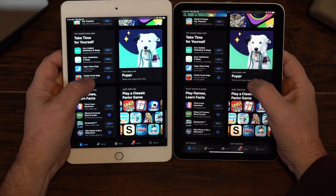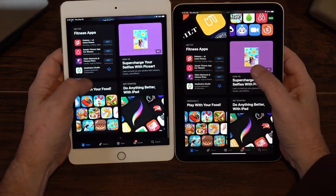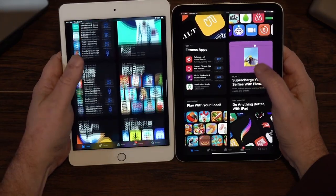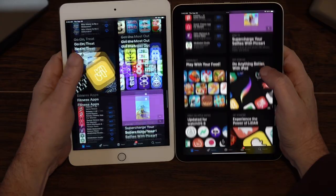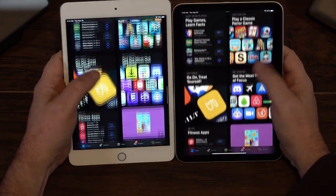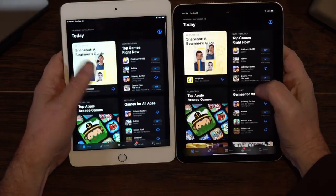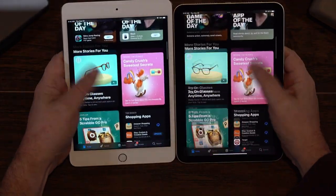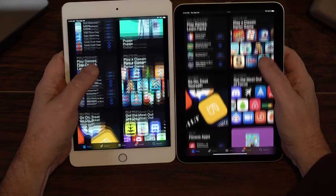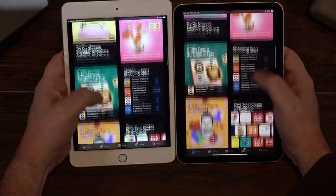You're getting the new A15 processor versus the A12 processor and a little bit of extra RAM, but if you're just using this to browse and look at video, it's not a deal breaker. You still have several years on the iPad Mini 5, but the iPad Mini 6 has so many upgrades that it's going to last you six or seven years probably — you're going to get six years worth of updates. They've updated the cameras, there are plenty of improvements, so you'll know it's future-proof.